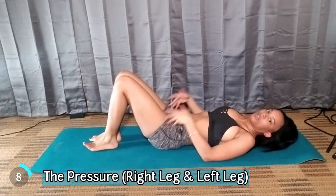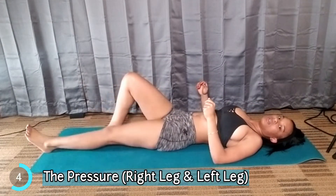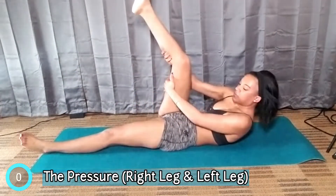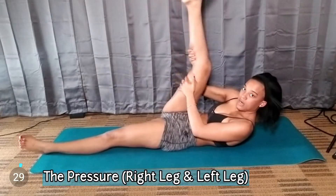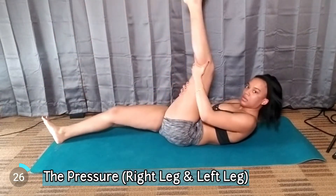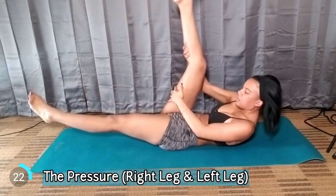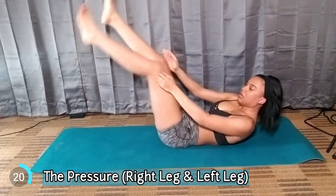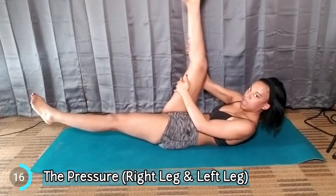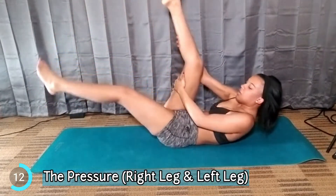The next one is called The Pressure. You want to stay like this, put both of your feet on the ground, take your right leg, lift up, and it's like a pulse — come right down. You want to keep your legs off the ground. You could do just one leg, but we're going to do this for a minute.